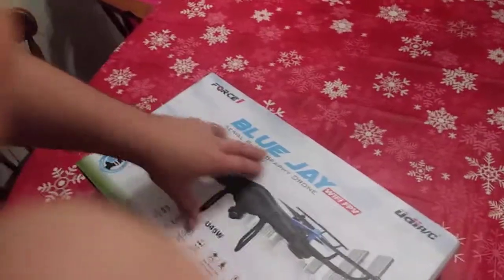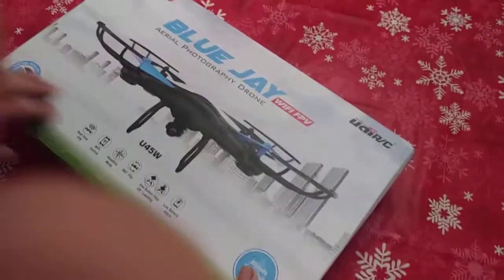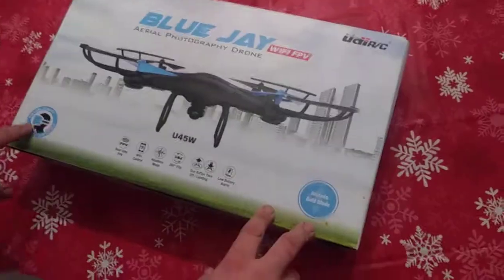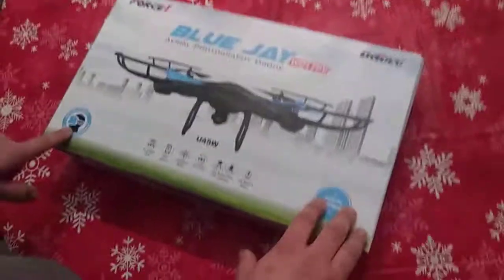This is the Force One Blue Jay Wi-Fi FPV Aerial Photography Drone. My wife won this from Facebook off of Force One. It's actually got virtual reality, and it also has an altitude hold. It's pretty good for the price.